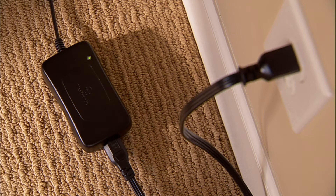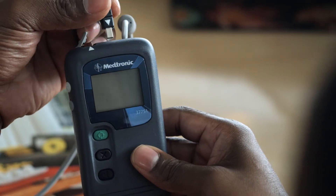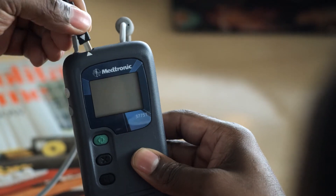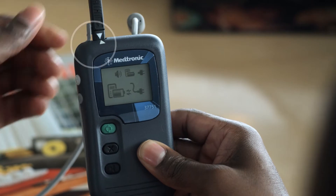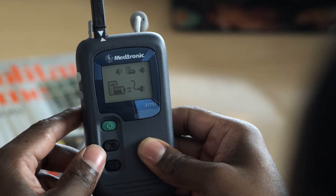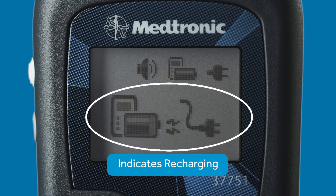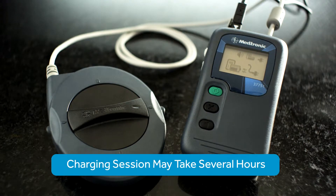To charge your recharger, plug the power supply into an outlet. The green light shows it has power. Then connect the recharger to the AC power supply, aligning the two white arrows like this. The recharger automatically starts its charge when connected to the power supply. The lower half of this screen shows that the recharger is being charged. The charging session could take several hours depending on the battery level.